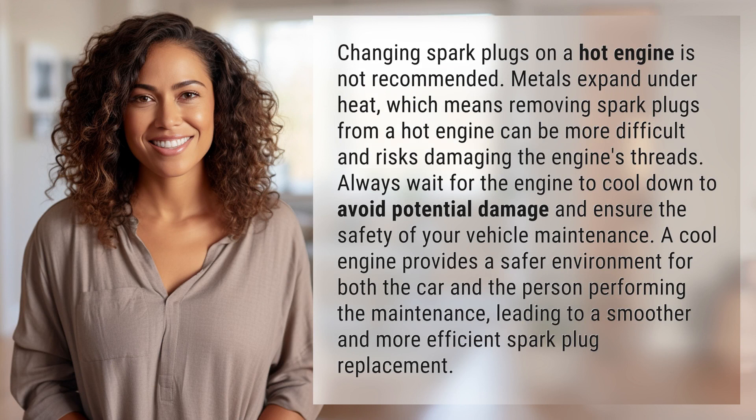Metals expand under heat, which means removing spark plugs from a hot engine can be more difficult and risks damaging the engine's threads. Always wait for the engine to cool down to avoid potential damage and ensure the safety of your vehicle maintenance.